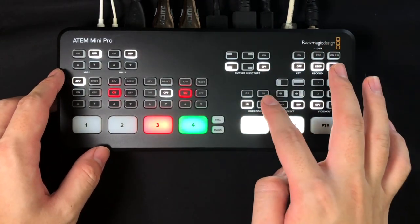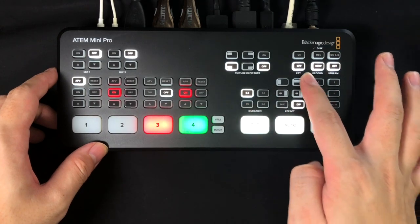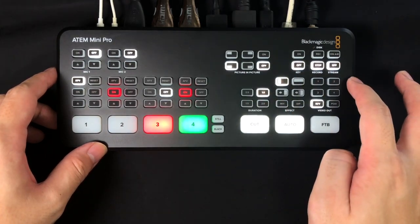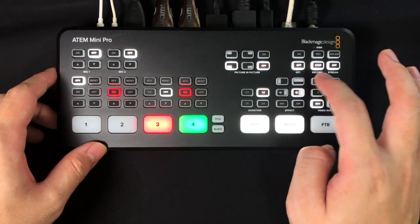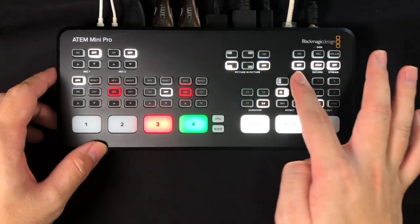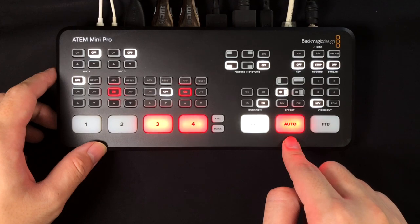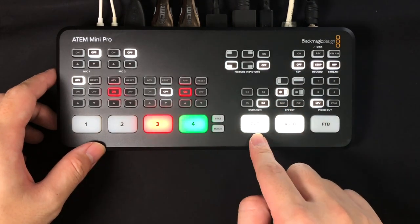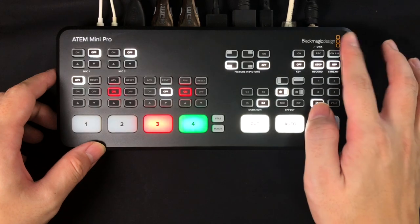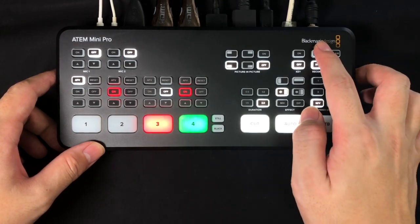The transition menu has options of 0.5, 1.0, 1.5, and 2.0 seconds for transition timing. You can choose flip to left, flip to right, dissolve left, or dissolve right to add some production value — though they are fairly basic transitions. Most people will mainly use fade in and fade out. To execute any transition, hit the auto button; pressing cut will give you a hard cut instead.